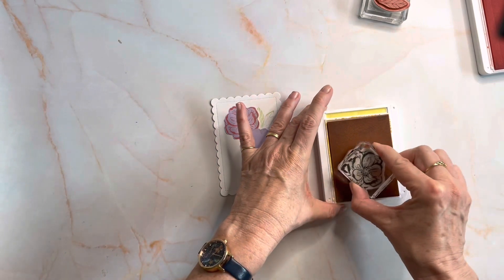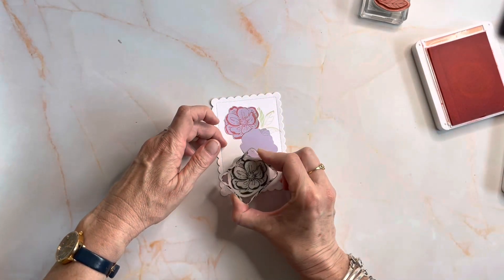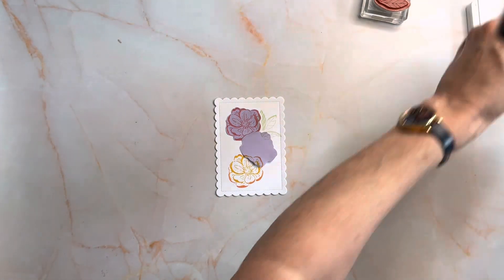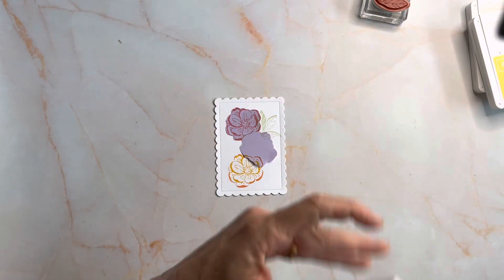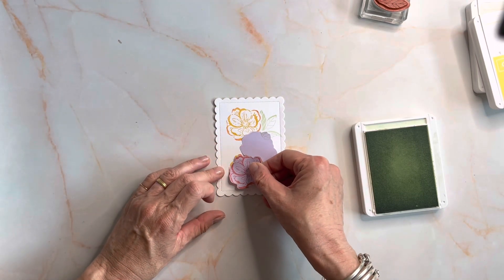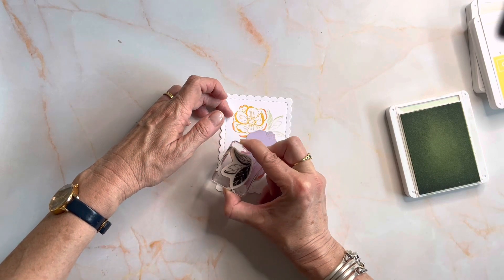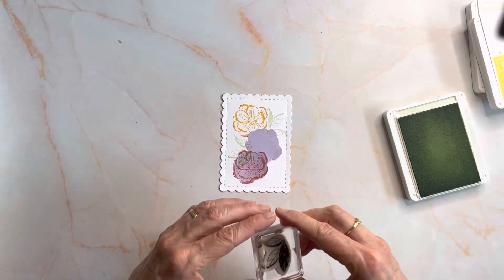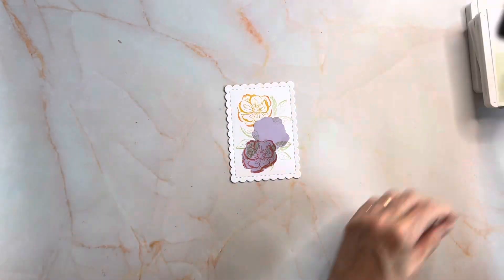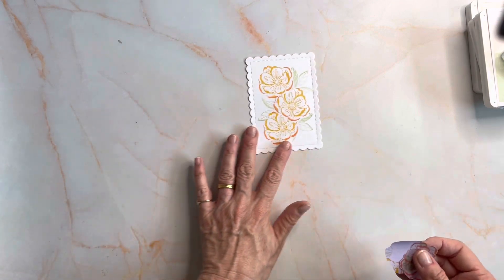I'm bringing in my soft seafoam, which is another colour from the paper, and I can stamp my leaf so that it's coming out from behind the flowers because they're masked. I'm going to add another flower to my arrangement — Daffodil Delight, rock and roll. I'm closing off those two colours, bringing in my leaf again. I'll shift the mask down to mask the two flowers and stamp leaves there and here as well. Pulling those away, I've got my three overlapping flowers with leaves poking out from behind.